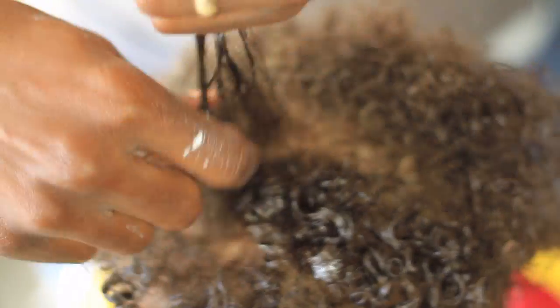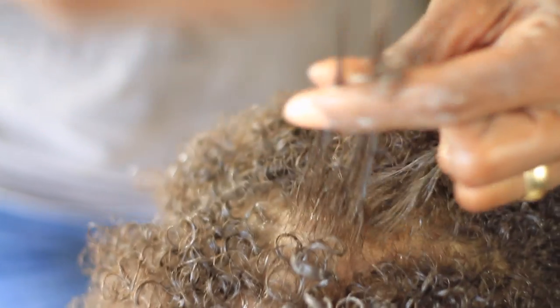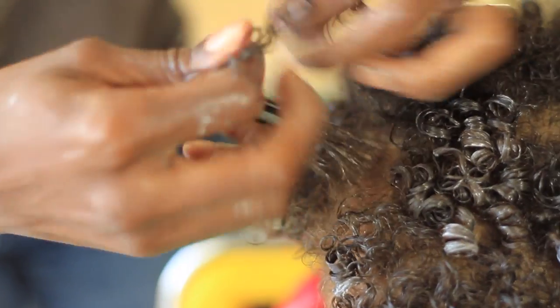When doing this hairstyle, it's really important to make sure that the entire section of hair that is being coiled is detangled, only so that it can form a perfect coil. Otherwise, it'll be a little bit hard.